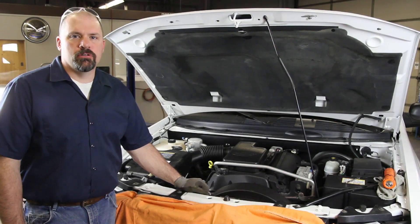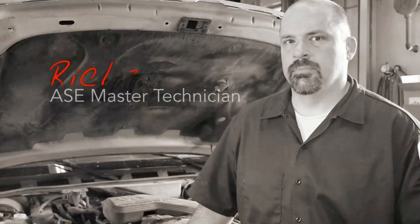We have a 2005 4.2 liter General Motors. We're going to go through the steps in replacing the water pump.